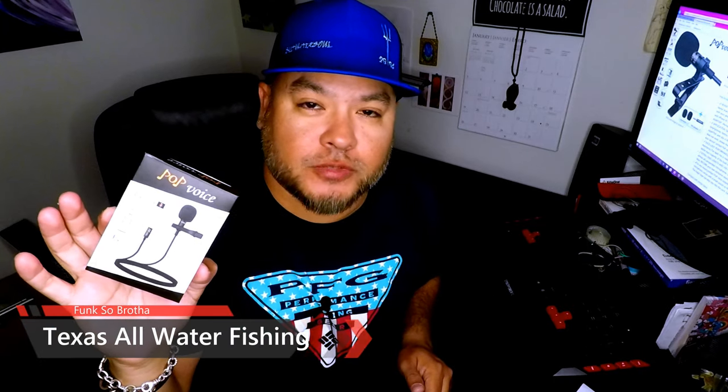How you doing today? I'm gonna do a quick product review on a lav mic. It is the Pop Voice lav mic PV 510 Plus. I picked this lav mic up on Amazon — it was $12.99. This mic can be used with Android and iPhone devices, and it can also be used with tablets, PCs, and laptops.